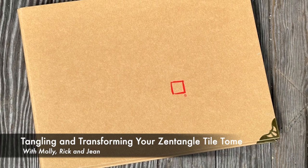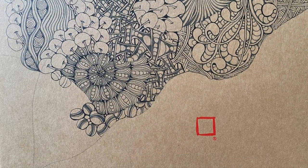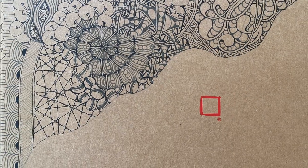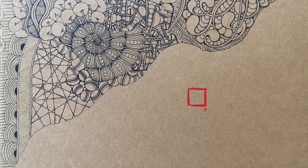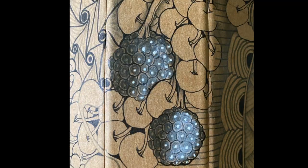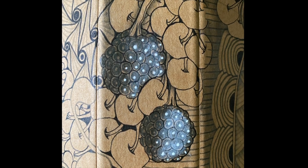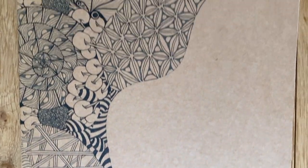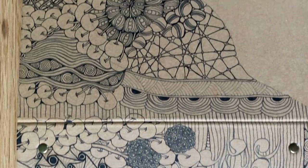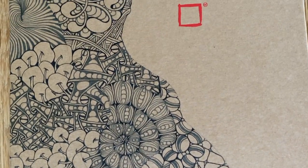Welcome everybody to Tangling and Transforming Your Zentangle Tile Tome. My name is Rick, and I'm Molly. We want to share something that Jean on our Zentangle team put together and what you can do with a tile tome. I had the task of tangling the outside of the tile tome while Jean was working on the inside. The pictures you're looking at right now show a gradual process of me tangling the craft paper surface of these beautiful portfolios.